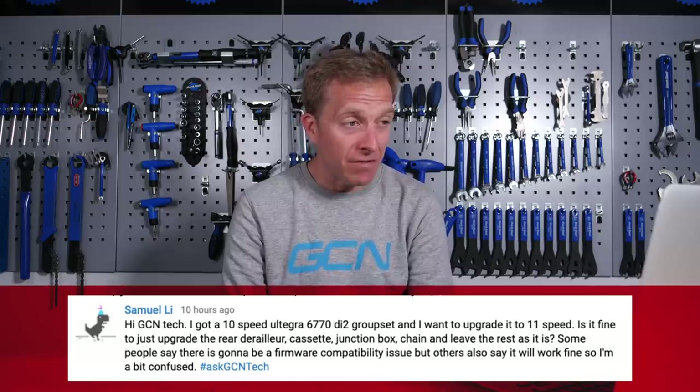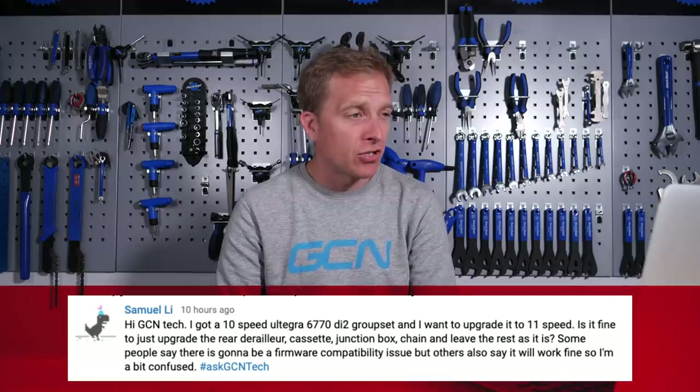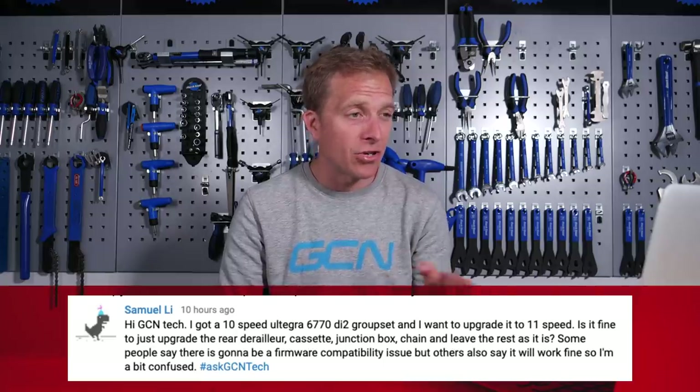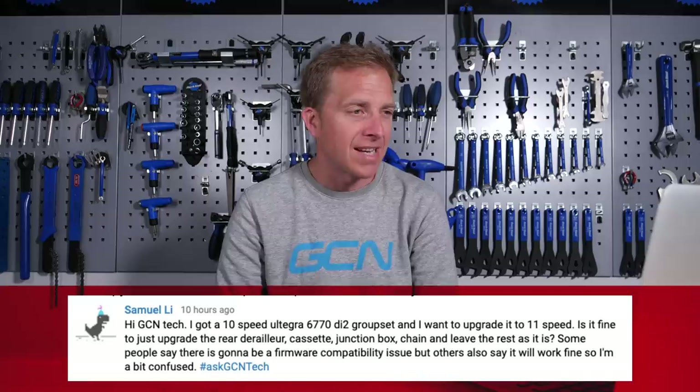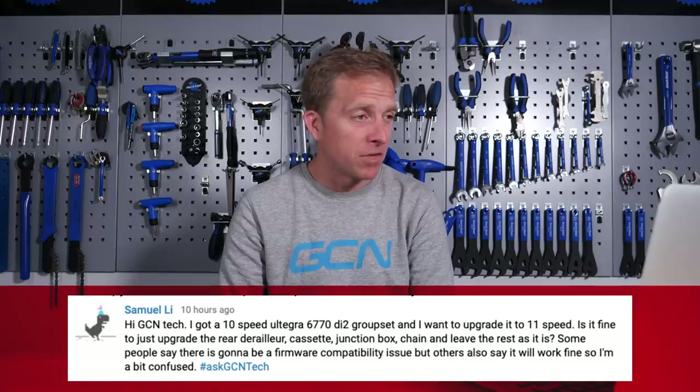Next up is Samuel Lee, who says: Hi GCN Tech, I got a 10-speed Ultegra 6770 Di2 groupset and I want to upgrade it to 11-speed. Is it fine to just upgrade the rear derailleur, cassette, junction box, and chain and leave the rest as it is? Some people say there is going to be a firmware compatibility issue, but others say it will work fine, so I'm just a bit confused.